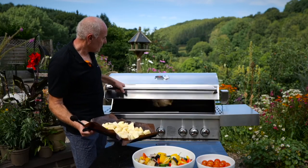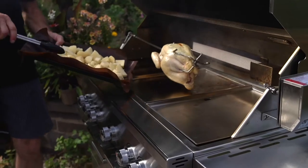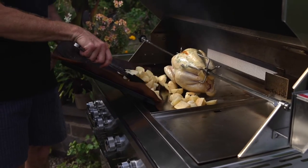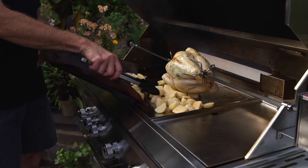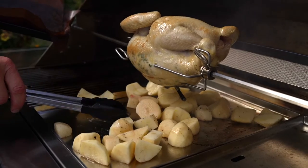The chicken is nicely cooking on there. We're going to get the potatoes on now - get these under the chicken. We might need to keep them a little bit away from the turning chicken because they might catch, and then we'll roast them in all those wonderful chicken juices.